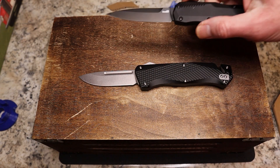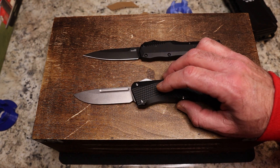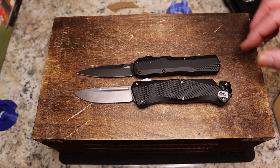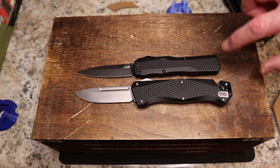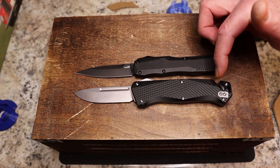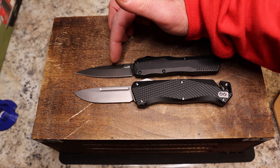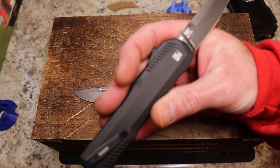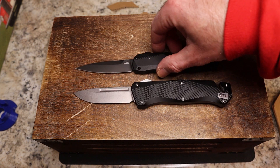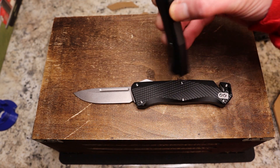Now for our special comparison — this is the only other OTF auto I have. By the way, this is an automatic knife — make sure it's legal in your state before buying. This is the Kershaw Live Wire. Lining them up blade tip to blade tip, they're fairly similar in length, though the Live Wire is still a little bit longer. Chamfering-wise, the Live Wire also has excellent chamfering. It's got a spear point blade and it's in MagnaCut. The bigger difference is the Live Wire is made in the U.S. and this one is made in China — so the Kershaw is $244 and the Grunt is $230.